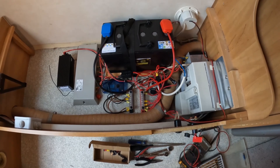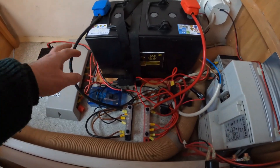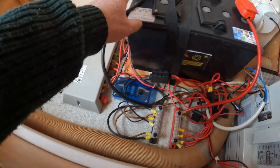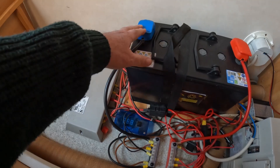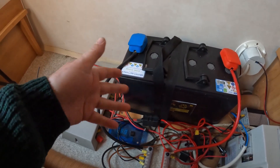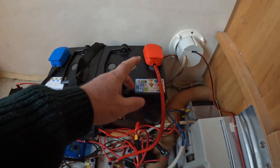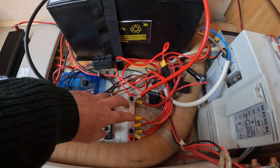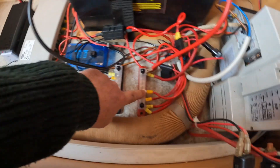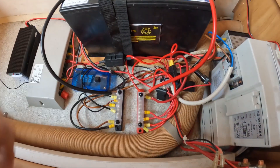So here on the electrics, what I've done previously — all the wires here, this lot here — were all connected to the battery terminal. About six black wires all coming off, which is a bit of a pain because when I wanted to take the battery off, when you took those wires out, they just flew everywhere. And it's the same on the positive. So I've put two bus bars, negative and positive, and I've also got space to add extra live feeds to that.